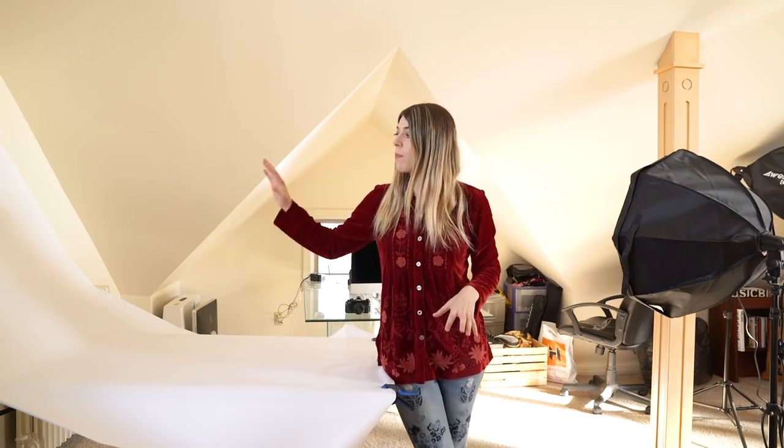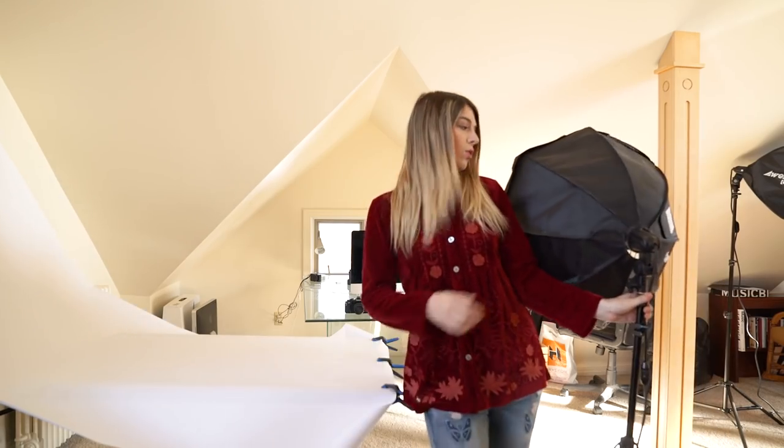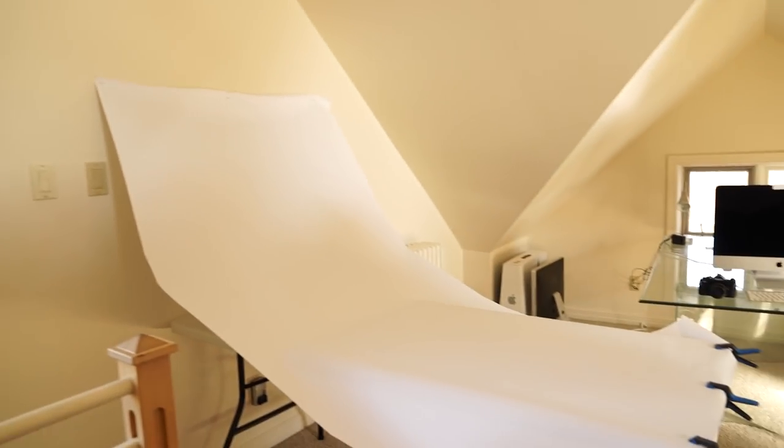Now once you have your backdrop all set up, the next thing you want to think about is lighting. I'm going to use a softbox light — you could get something similar on Amazon for probably around a hundred dollars — but you can also do this with natural light. I'm going to show you photos using the softbox and some just with natural light so you can get an idea of what they look like. If you are going to use natural light, make sure that you set up your background very close to a window where you get lots of natural diffused light coming in.